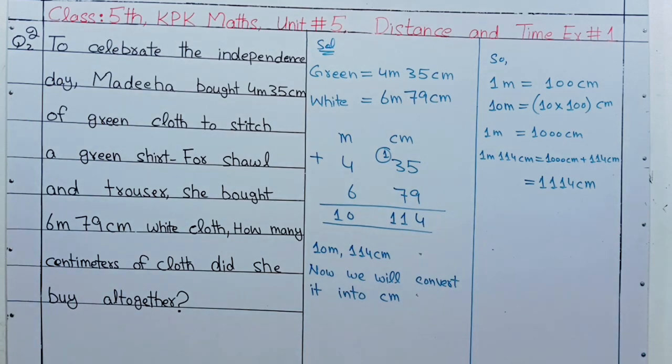Question number 2. To celebrate the Independence Day, Madiha bought 4m 35cm of green cloth to stitch a green shirt. For shawl and trouser, she bought 6m 79cm white cloth. How many centimetres of cloth did she buy altogether?